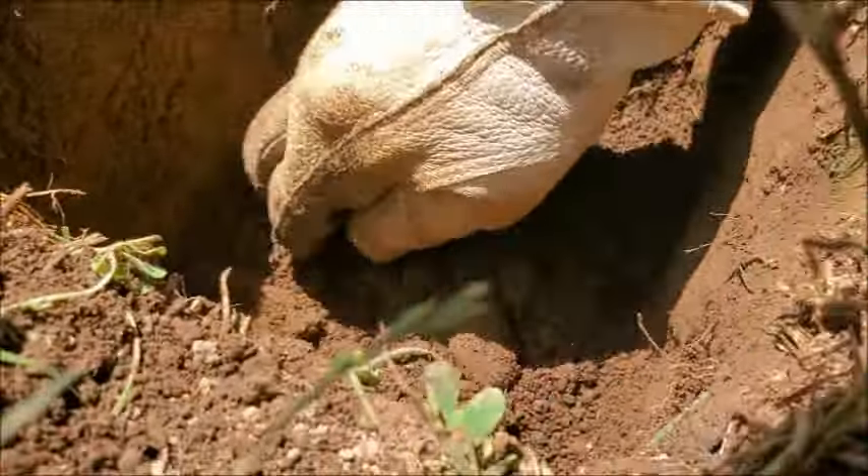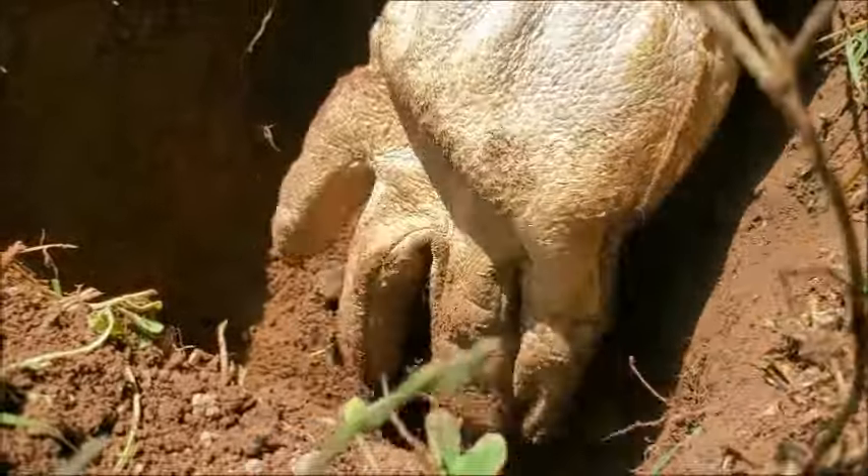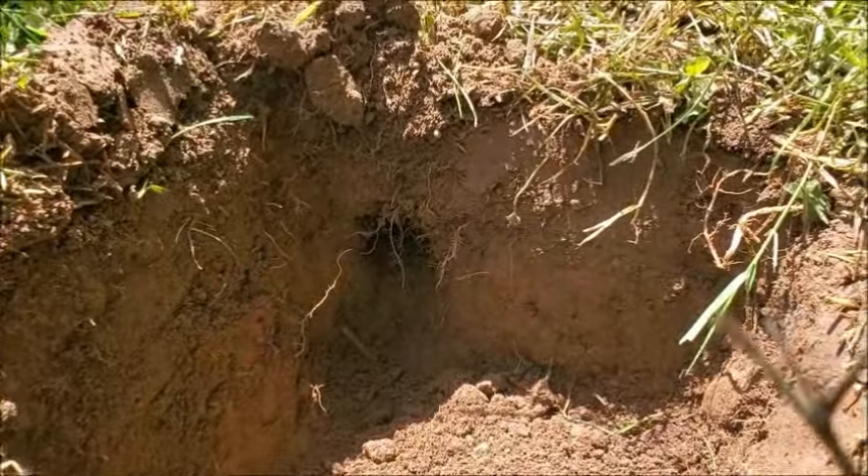In one respect, it's actually good that you have moles because it kind of speaks to the health of your soil. But on the other hand, they're a pain in the ass — so they've got to die, unfortunately.